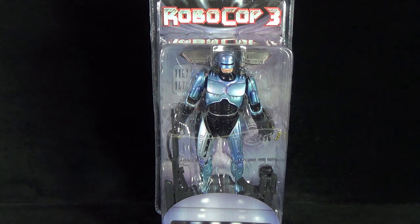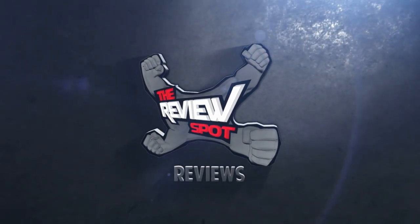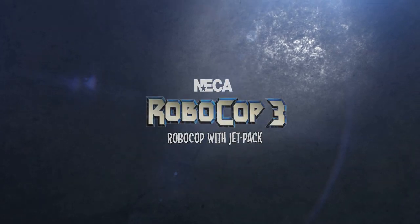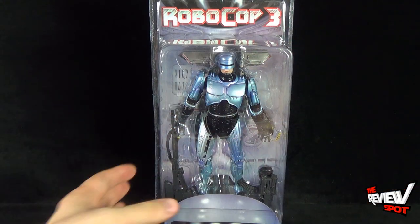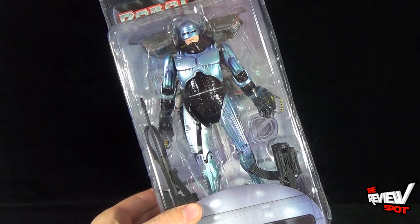On today's Toy Spot we're having a look at the NECA Toys RoboCop 3 Jetpack RoboCop. I'm amazed that we've got ourselves another RoboCop coming from the folks over at NECA Toys, and above and beyond that I'm really thrilled to see that we're getting a RoboCop with a Jetpack.